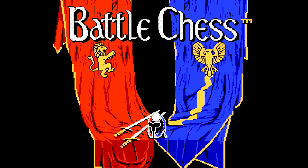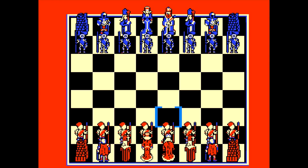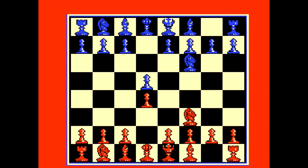Battle Chess. Now this game is basically just chess as you might imagine, but there are some interesting little quirks behind it. For one, all of your pieces are actual people and they're fully animated. Unfortunately the animation is slow, to say the least. Yeah, you're going to need a lot of patience to play this game.